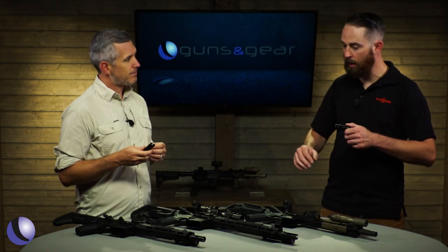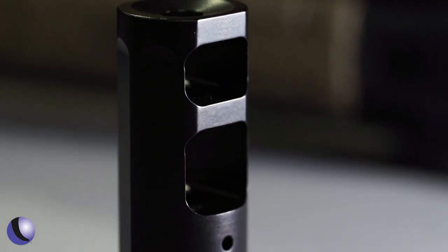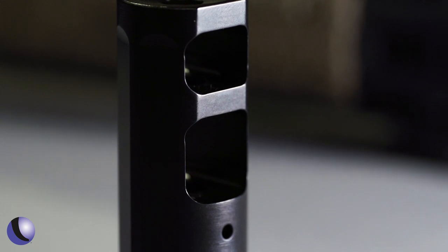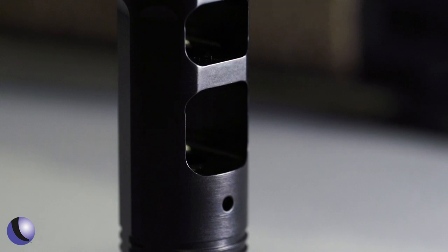There are really three primary categories: muzzle brakes, flash hiders, and war comps. Right here is our muzzle brake — it's a ported device. Essentially it's meant to keep the rifle flat shooting and soft shooting, so it reduces your recoil and reduces your muzzle rise. With that comes a little bit of concussion and a little bit of flash.